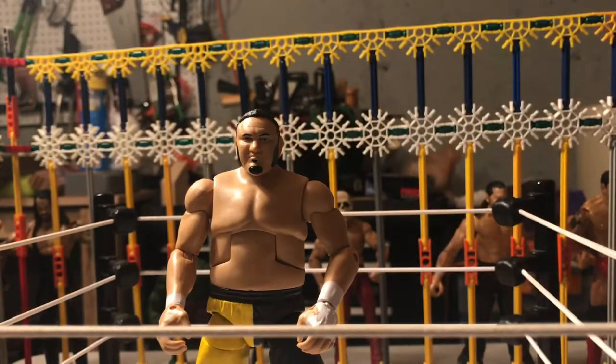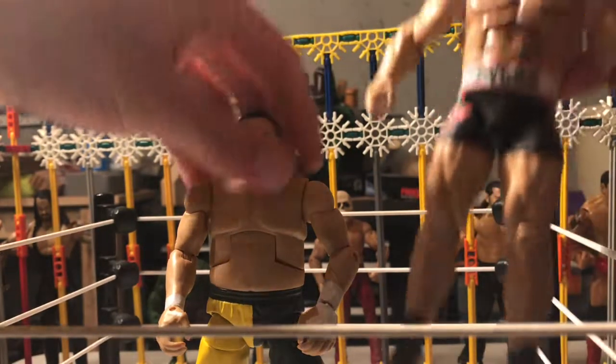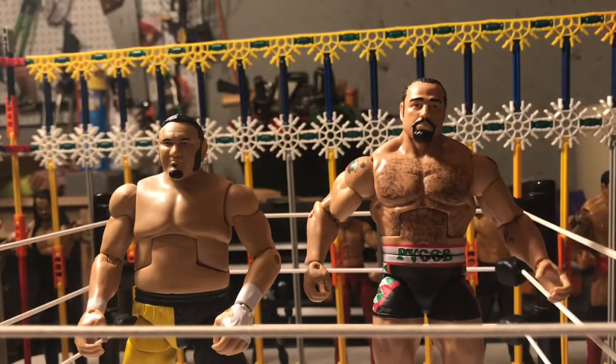So we've got Samoa Joe and we've got Rusev — these are the two figures I got in the unboxing. Hope you guys enjoyed the video and I'll see you all later.